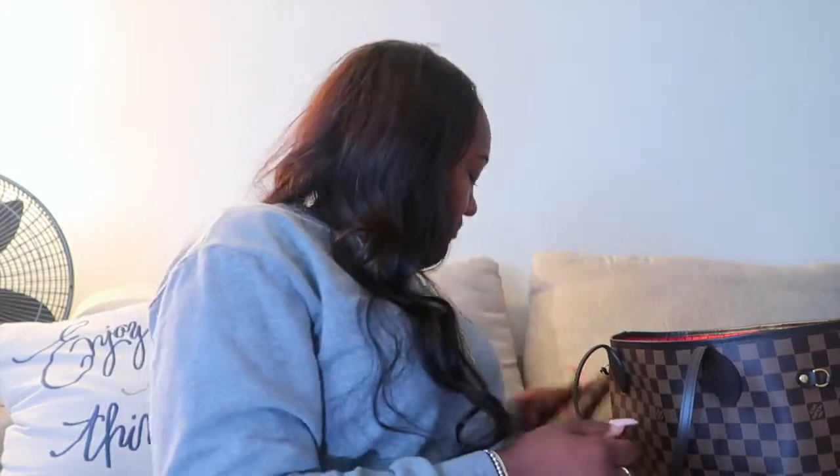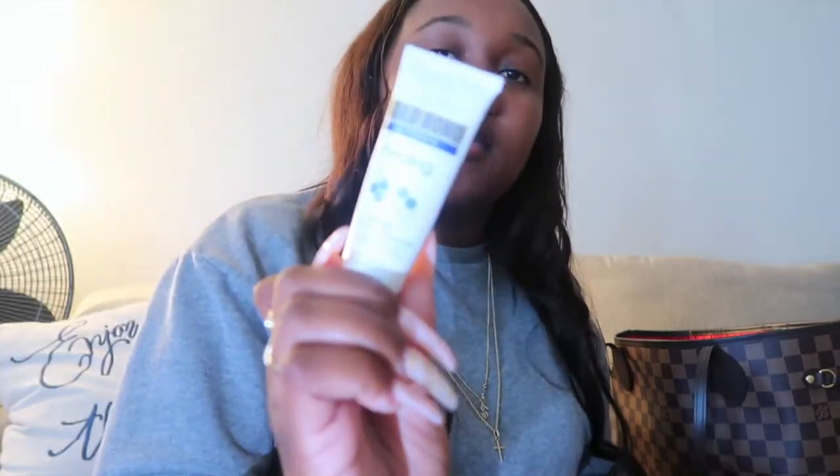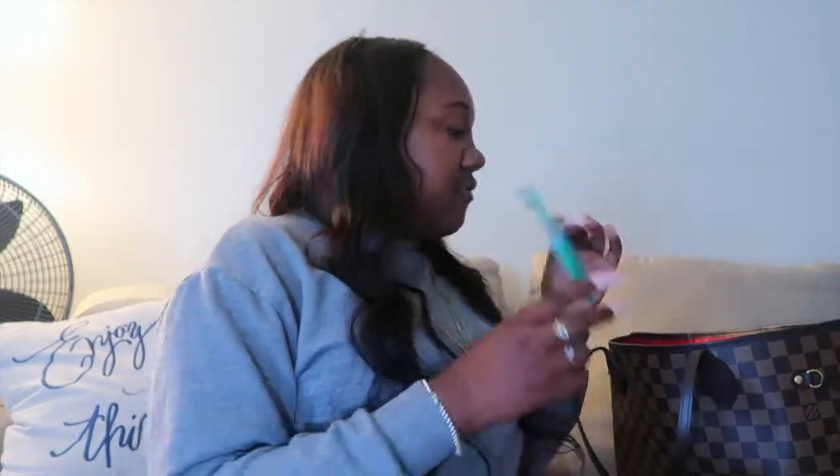Then I have hand sanitizer — it's the COVID-19 one, the only one besides Purell that I will literally use. I used to carry this ultra healing lotion from Gold Bond in my bag as well, but with this hand sanitizer I don't need to apply lotion right after because it is nourishing. It comes in lavender and another scent, and it smells really really good.